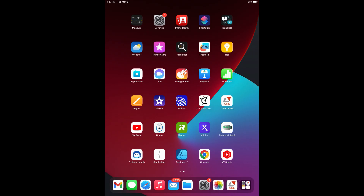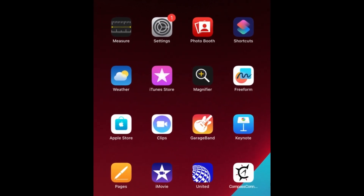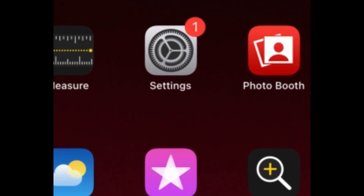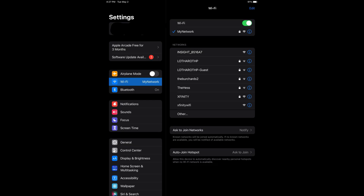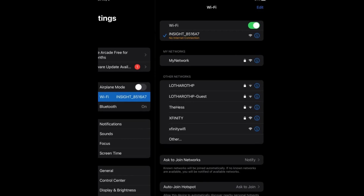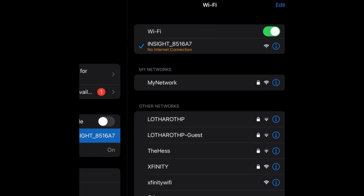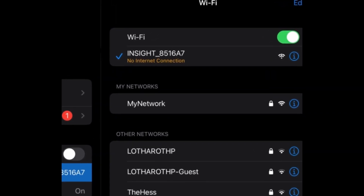I'll be configuring this camera on my iPad. The process would be virtually the same for any smartphone or tablet. Start by going to Settings and select Wi-Fi. Once you're on the Wi-Fi screen, locate the network named after your camera. In my case, it's INSIGHT_8516A7. Select that network and make sure it connects.